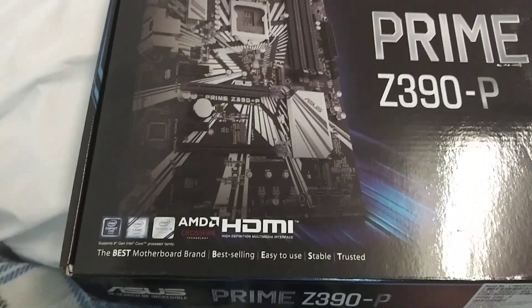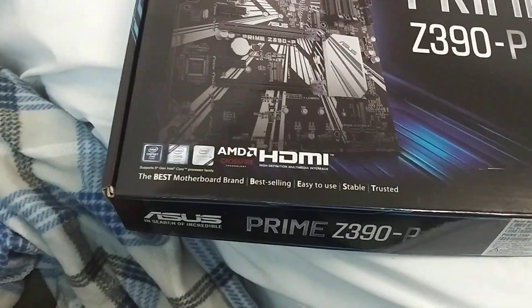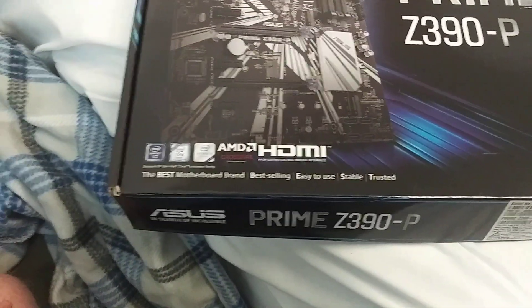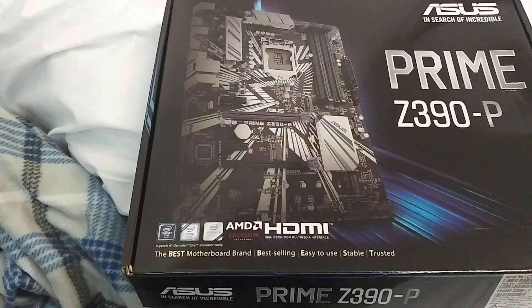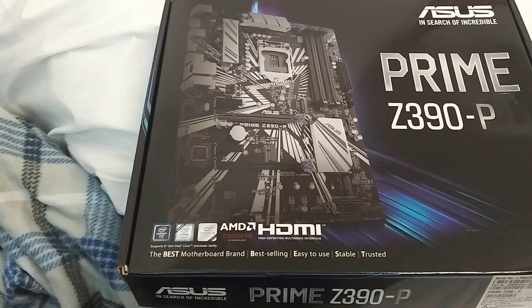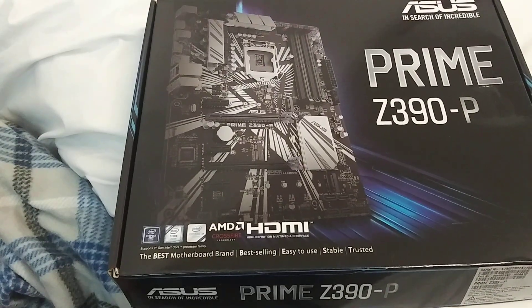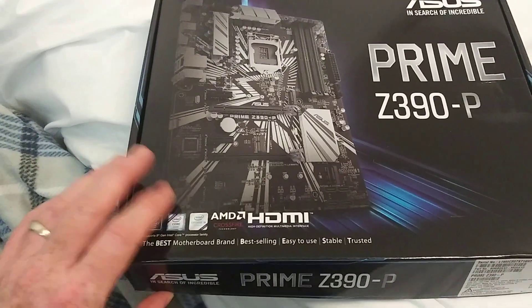I haven't actually done an unboxing on a motherboard in, it feels like, at least a month. We do have a couple other ones that are going to show up here. I'm planning on either my i9-9900KF, i5-9600K, or i7-8700K going in this — one of those three CPUs will most likely end up in here.